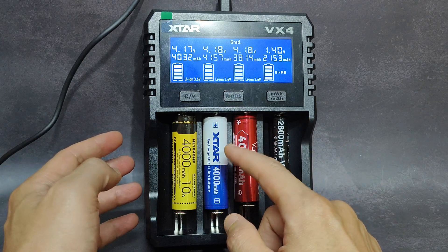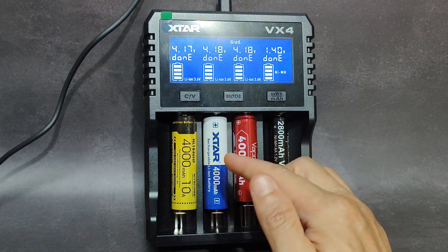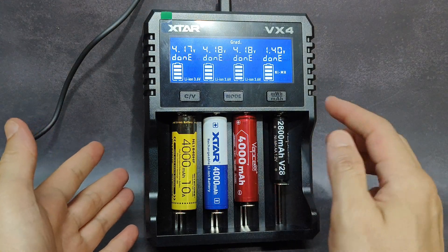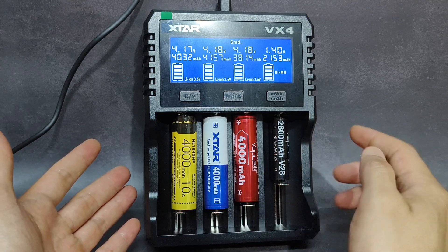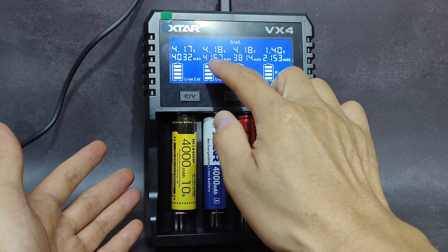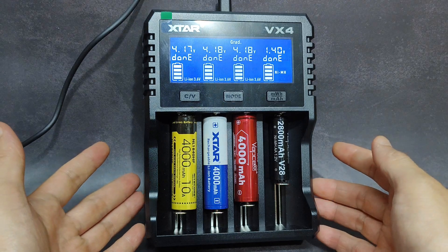I got two batteries. One battery is in this VX4 charger and the other one is in the LiitoKala charger. For this battery, the charger shows the capacity test result as 4000 mAh — it actually shows 4157 mAh here. That's quite very high.